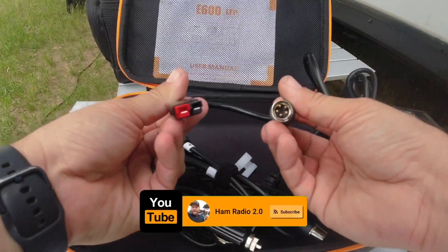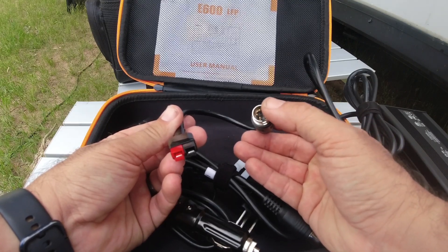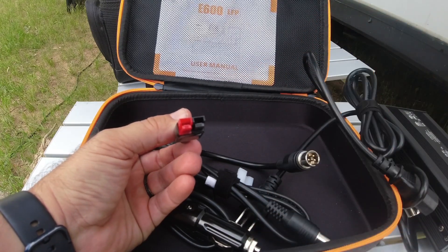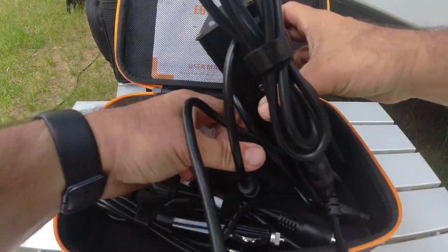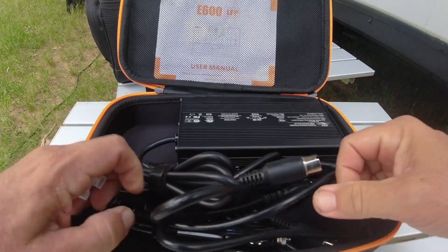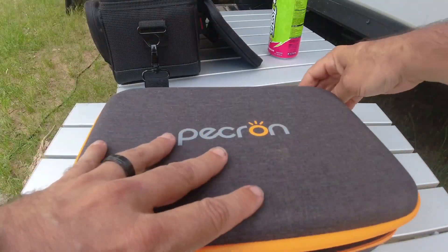It actually comes with power poles — I didn't make this, it came with it. So you've got your proprietary connection for the power station and you can plug directly into power poles. The Gigaparts panels have power poles on them so you can do it that way if you prefer. I always like to point out when power poles are included from the manufacturer, because that's what most of us use.